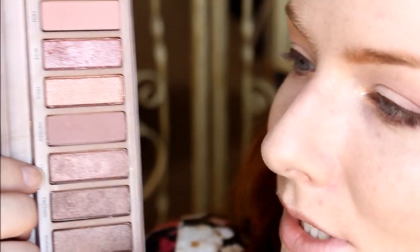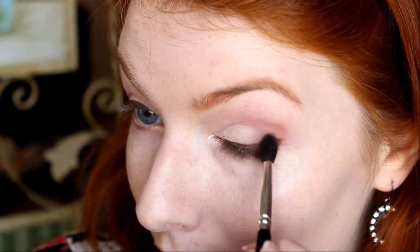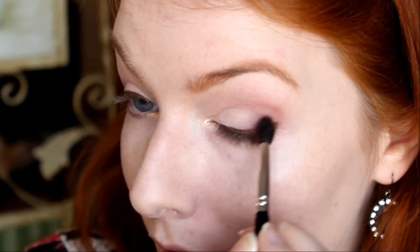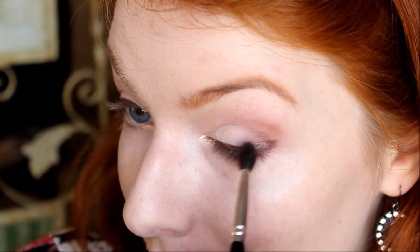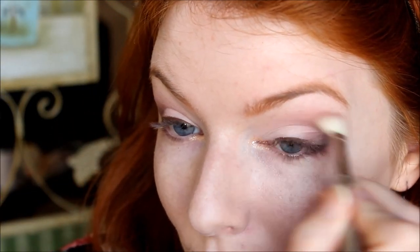Now we are going to be using the shade Lyre on the very outermost corner of the eye. You're going to want to use a small brush just so you can do more detailed work on that area. You're just going to blot it on the outside so that it doesn't expand too far. Then we're going to use Limit and Nooner that we first used and blend this out a little bit more.